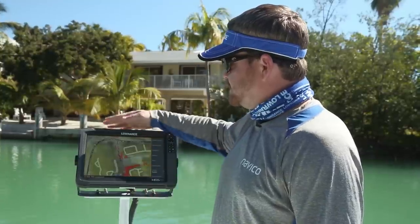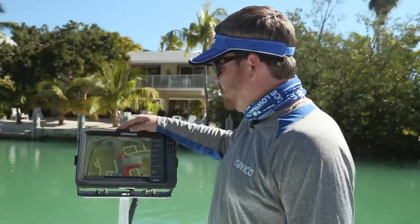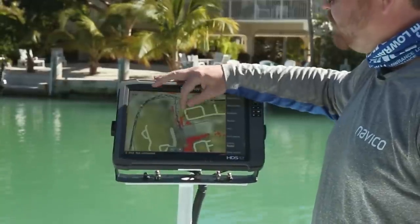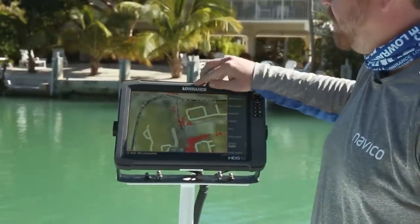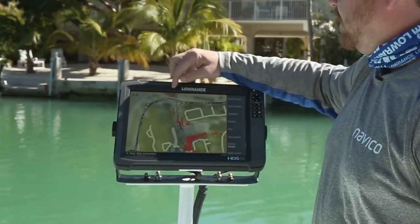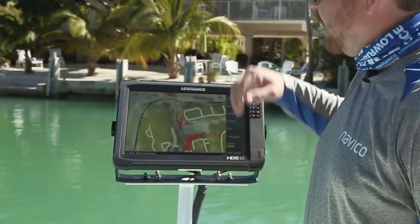What I want to show you today is the ability to take that radar image and overlay it directly onto your chart screen. Here you can see we're back in a small channel, and I can actually see the radar going down each side of the channel where it matches my map. If I zoom out a little bit, I can actually see the land at the end of the channel in front of me, as well as what's going on behind me.